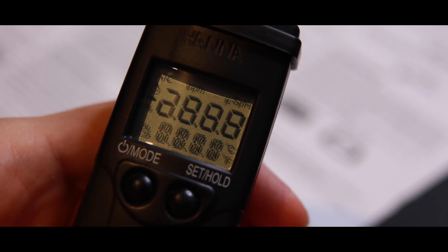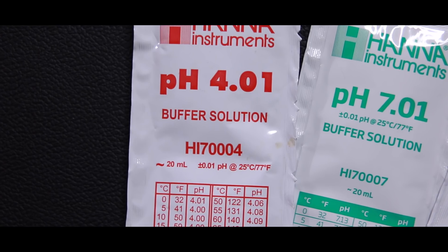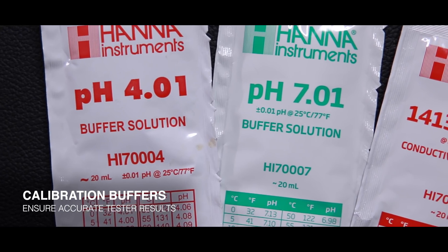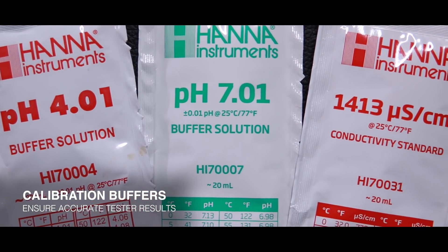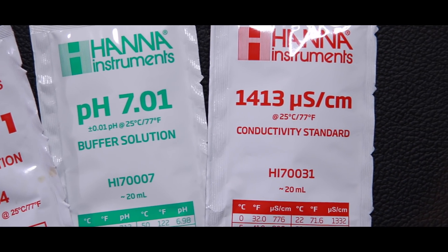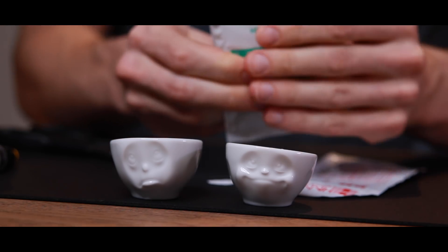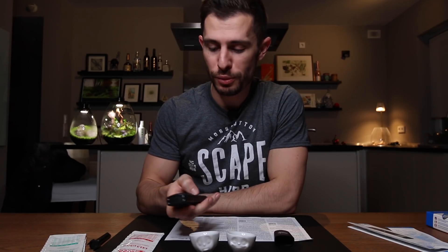Next, let's power on the device and see what the next steps are going to be. I have a little cheat sheet here that says we have to choose the calibration liquid. These three are necessary to properly calibrate it — I'm using the pH 4.01, the pH 7.01, and something for the conductivity. I've placed these in tiny little cups that hold just about the exact necessary amount of liquid. Let's go into calibration mode.